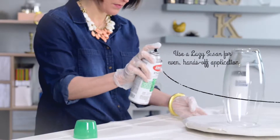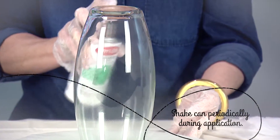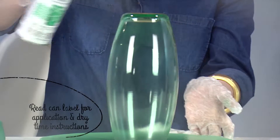Wait one full minute for it to set, then continue applying paint in light overlapping coats while alternating directions to ensure smooth, even coverage. Apply as many coats as you like, shaking the can throughout application until your desired color level is achieved.